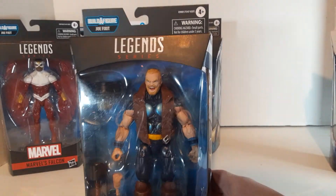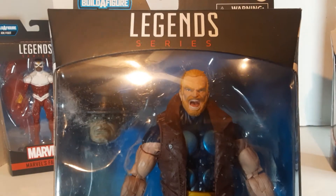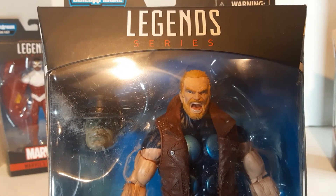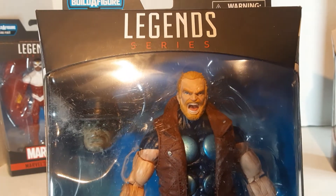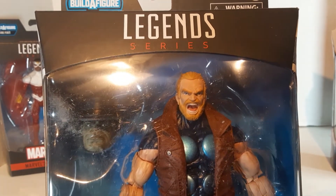I'm not entirely a fan of the screaming face he's got going on. Sorry about the glare from my overhead light — I still don't have a good light situation set up. He's got that... I don't particularly care for the face, but it's still not bad.